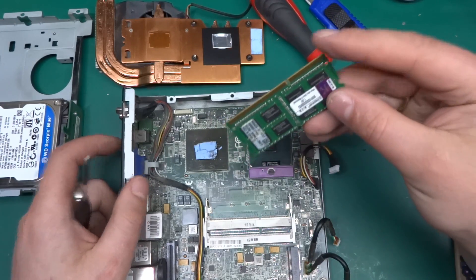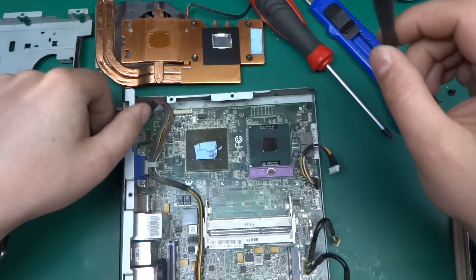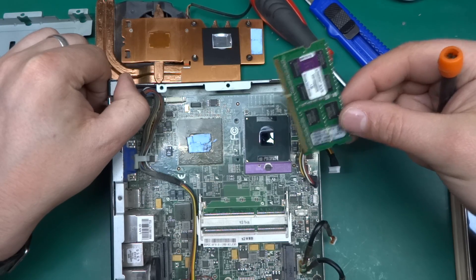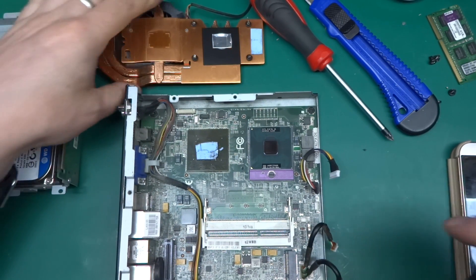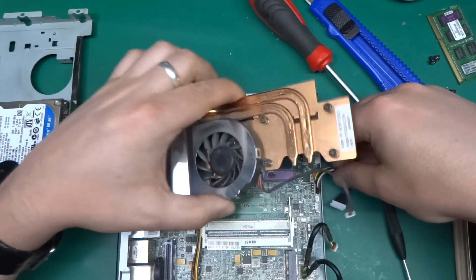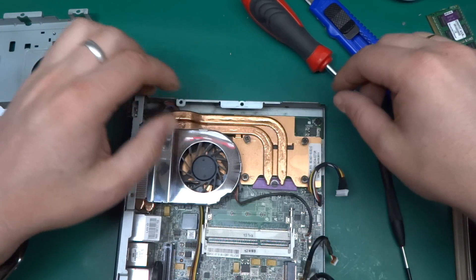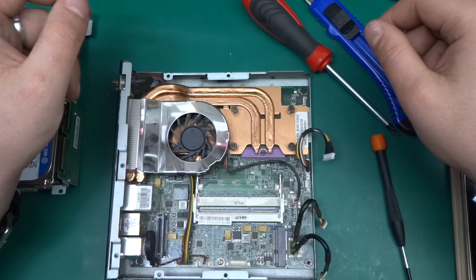I might check what type of memory is in one of my other netbooks — a low-power machine I use for uploading videos — and if this 2GB stick is the right type, I might upgrade it. But yeah, that's about it. That's what you find in an industrial micro PC: a very miniature computer with not-so-great thermal management — I think it overheated, and that's what caused it to die. Hope you enjoyed it, take care.